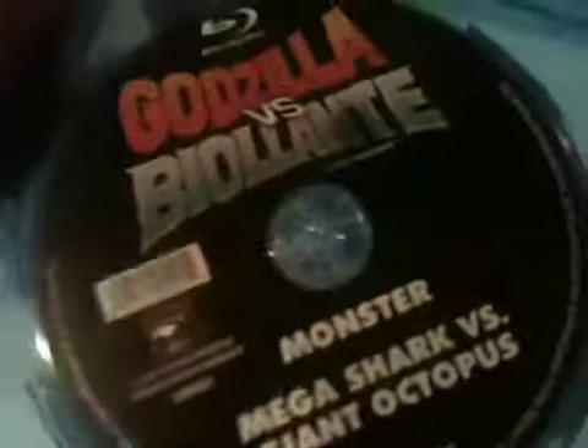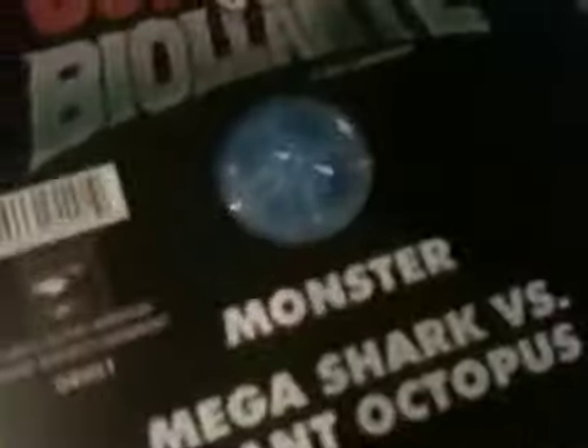We have almost done it. I believe that we have it — yep, and if we open it up you can see the disc. Godzilla vs. Biollante was a monster, and Mega Shark vs. Giant Octopus.